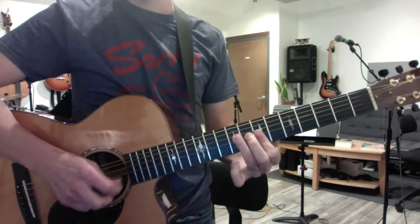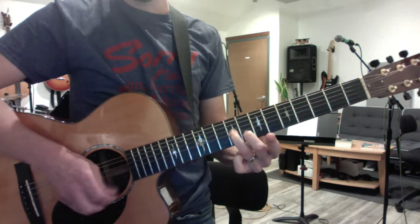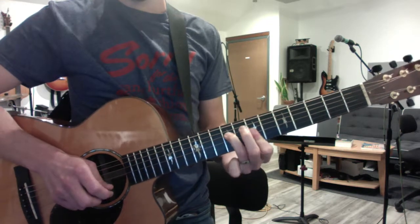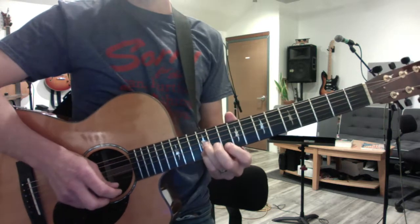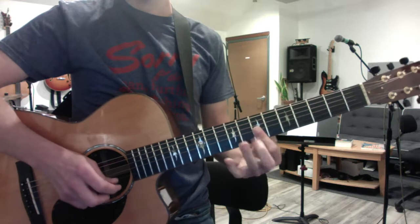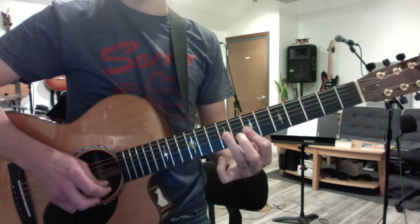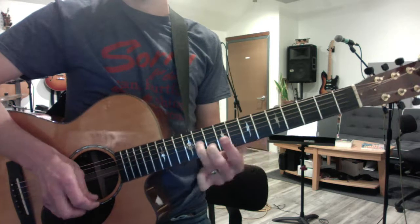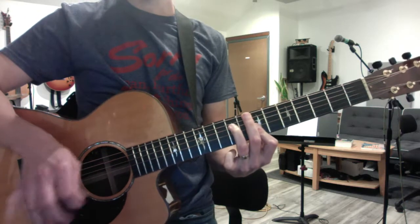You take the double stop and slide it. So that's your main first verse theme. It goes... and then you repeat it.